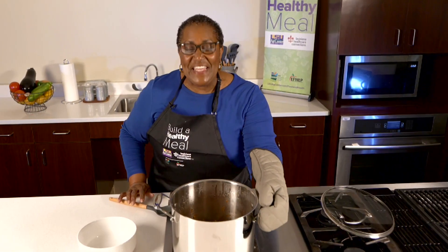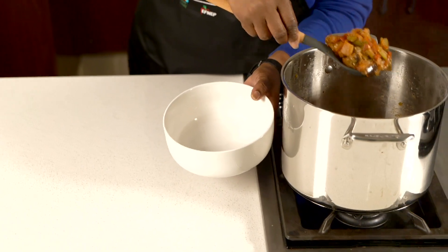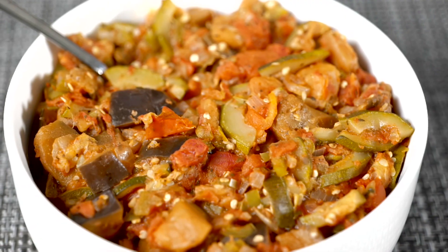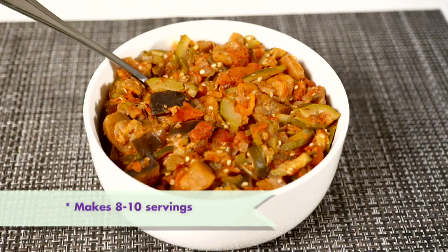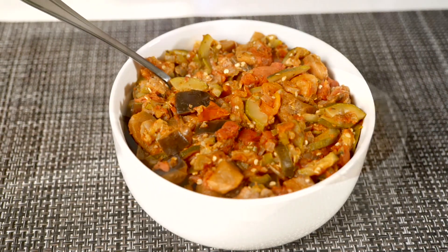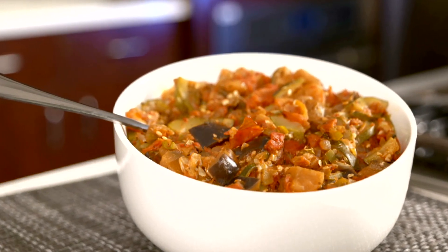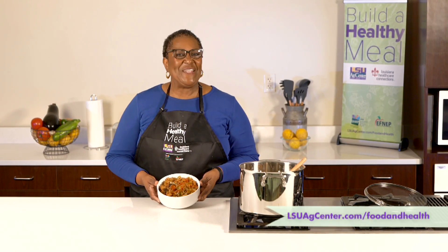Our ratatouille is cooked and ready to be served with vegetables from our farmer's market. This recipe makes about 8 to 10 half-cup servings at a cost of 60 to 70 cents per serving. This is an awesome side dish made with all these delicious vegetables fresh from the farmer's market. What a great way to build a healthy meal.